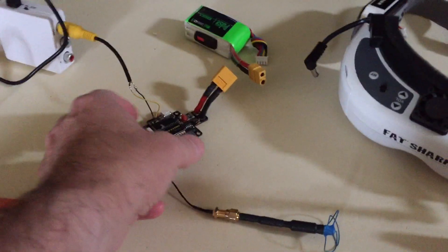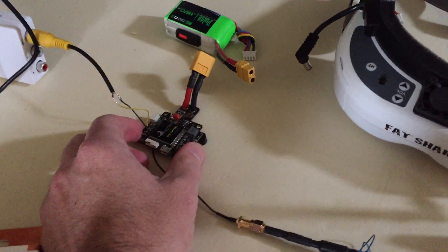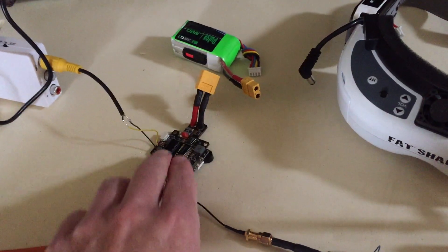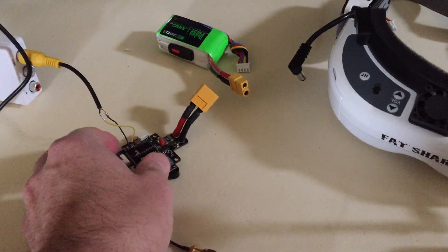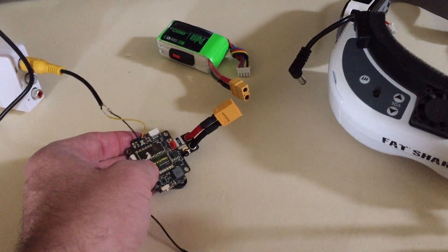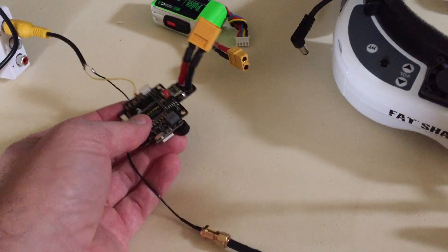The only other thing I want to do is maybe 3D print a little box and put a fan to blow on the transmitter, because it does get pretty hot. At some point it's probably going to shut down on me, so be aware of that. Maybe put it on 25 milliwatt — some video transmitters out there can handle that no problem and won't need any cooling. But this one I think is going to need some cooling.